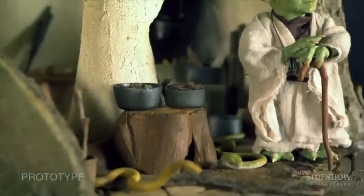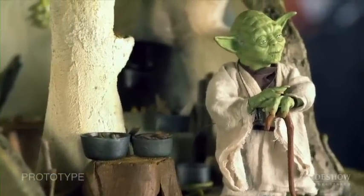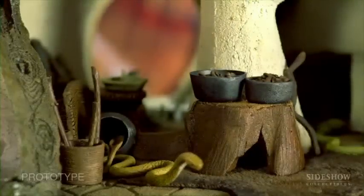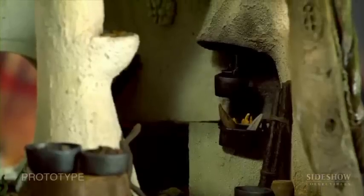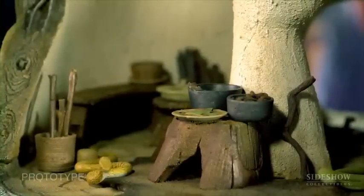We decided on a few things we wanted: a bench, a stove, some sticks and snakes. Then we just went all out and included anything and everything you'd find in Yoda's hut — all the way from the spoon that Luke eats from in The Empire Strikes Back to the stove. Yoda's stove is actually burning right now with something cooking, like he's expecting company — maybe a Jedi dropping in.